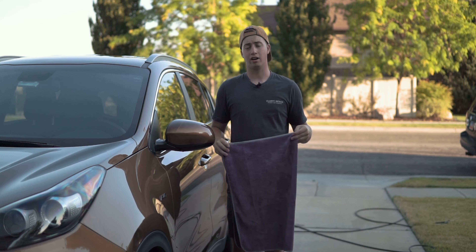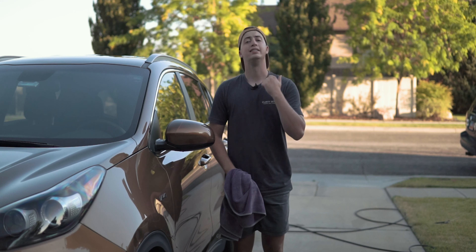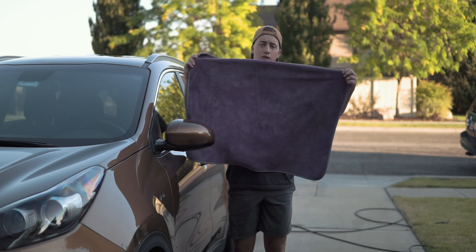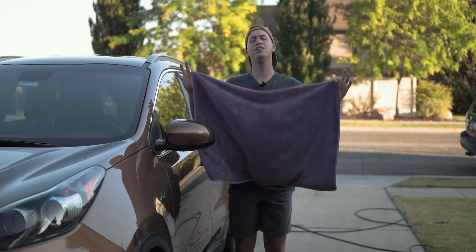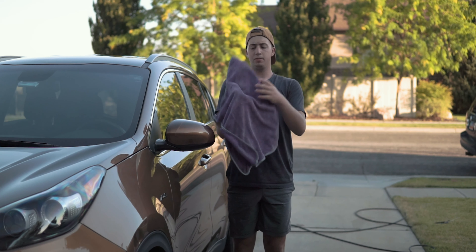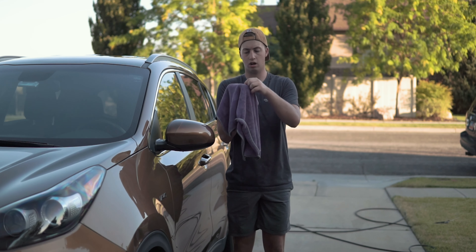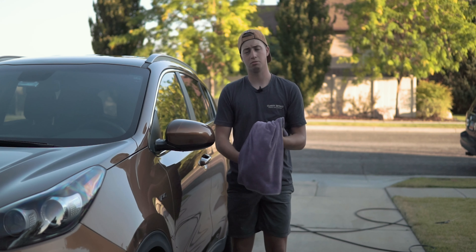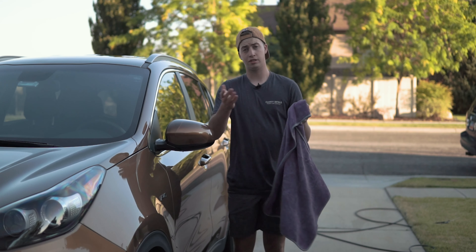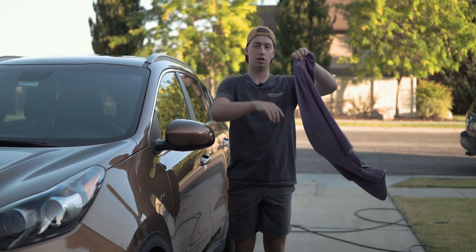Most towels you'll find are going to be a 90/10 blend — 90% polyester, 10% polyamide. That's not good. This towel I'm holding right here is one of the most absorbent towels out there, and it's a 70/30 blend: 70% polyester, 30% polyamide. It also happens to be a twisted loop weave, which means it's got all these little twisted loops that help with absorbency. This is a fantastic drying towel called the Twist and Shout. You can get it at the Rag Company — save 15% off with coupon code CLARITY15 on your first order.